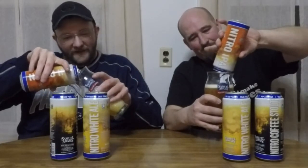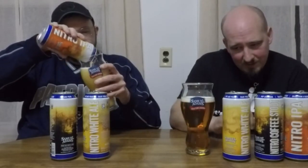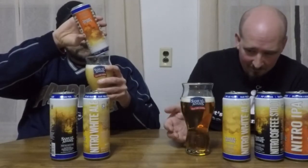Nitro IPA is a little bit thinner than the others — it's a little lighter, which is actually what an IPA should be. The IPA is all about the hops. It's not nearly as cloudy with the bubbles. The Nitro is definitely putting more of a head on there and effervescing more than a regular IPA would.